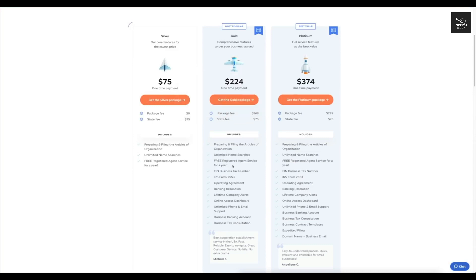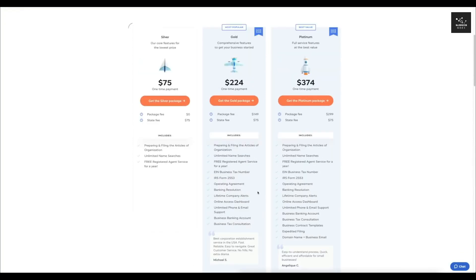The Gold plan includes everything in the Silver, plus it automatically creates an EIN business tax number for you, saving you time. It files IRS Form 2553 and provides documents like the operating agreement and banking resolution. In my opinion, this is probably the best plan for most of you. If you can do all this yourself, you can save the extra $149 package fee, but as a business owner you want to focus on building your business, not this boring admin stuff.